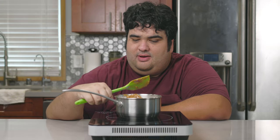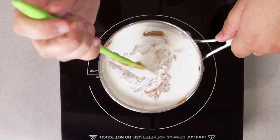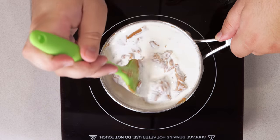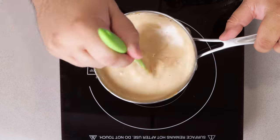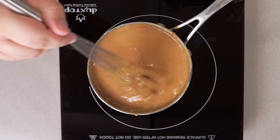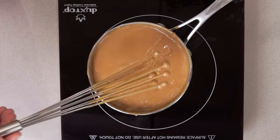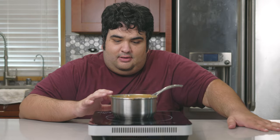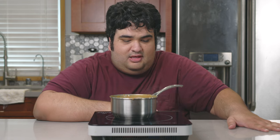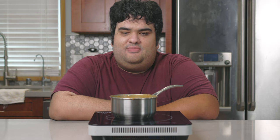Let's turn this on to medium-high. It's going to take a while for the caramel to incorporate into the cream — just be patient and you'll soon be rewarded. This is the consistency you want: nice and runny, but not too thick. Once our caramel has fully dissolved into the cream, put this on keep warm if you have that setting, or just put it on its lowest setting.